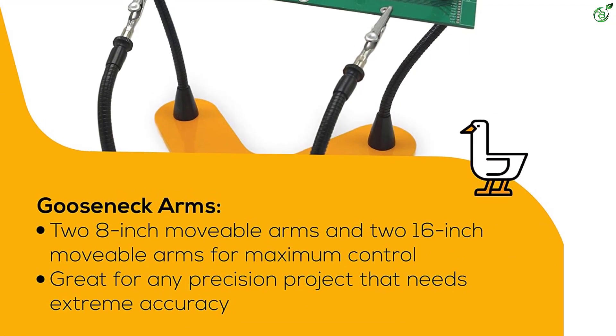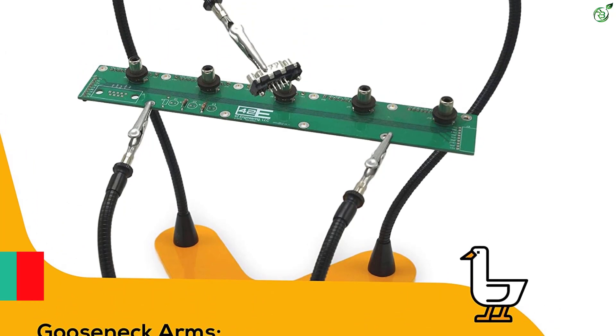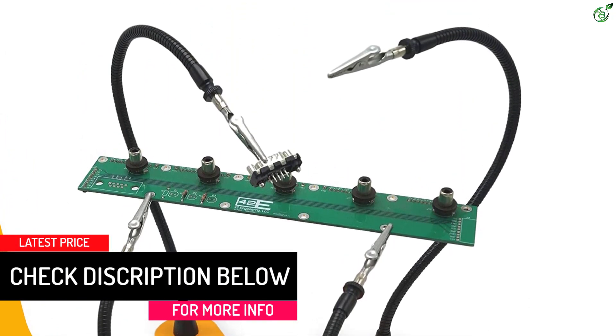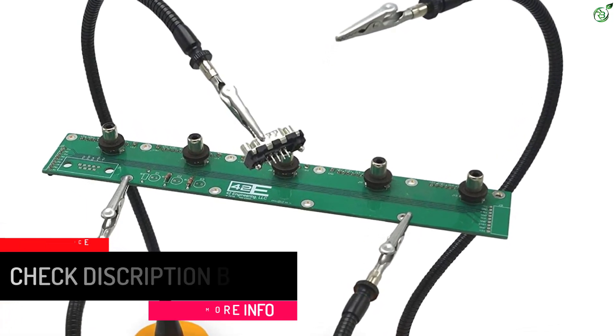The stainless steel alligator clamps have removable silicone covers and magnetic repositioning throughout the base that lock in place. It comes with a heavy powder-coated steel 8x8 inch X-shaped base with rubber feet, allowing you to work comfortably on the bench or desk without movement, and prevents scuffing or scratching on the work surface.